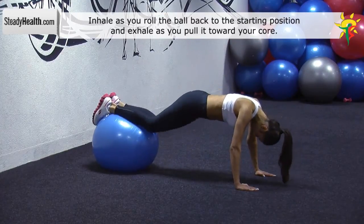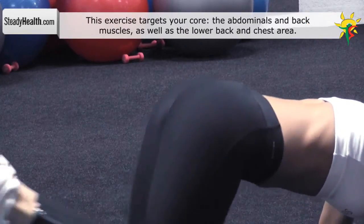Slowly return to the starting position and straighten your legs. Then roll the ball back to the level of your shins.